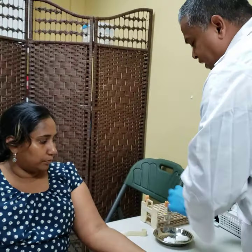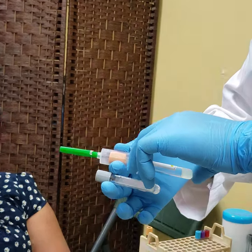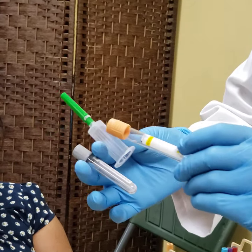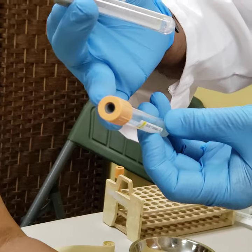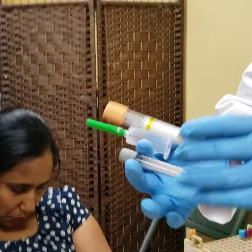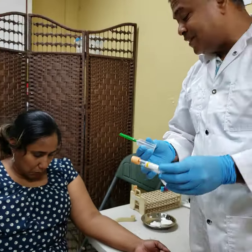Here is how the vacutainer method works when you insert the needle into the vein: you stabilize and push the tube in. The needle inside will puncture the rubber cover on that tube, and blood will flow from the patient's vein through the needle and into the tube. You then pull out that tube and put in your other tubes accordingly — that is why it is called the multi-draw system.